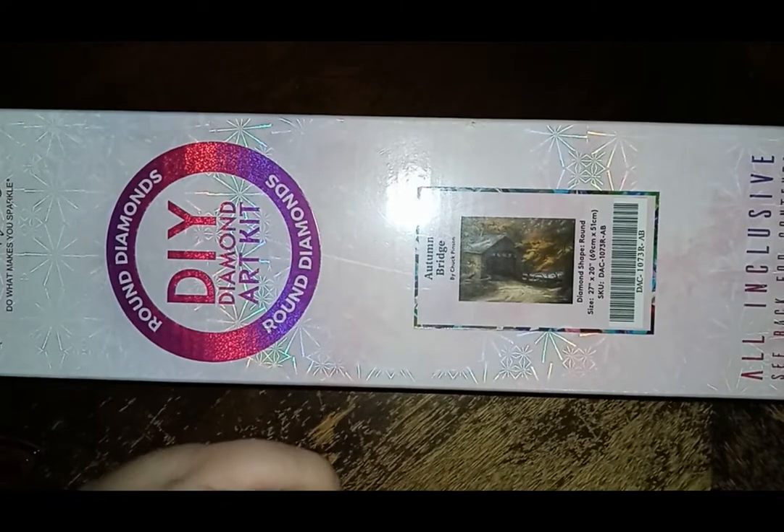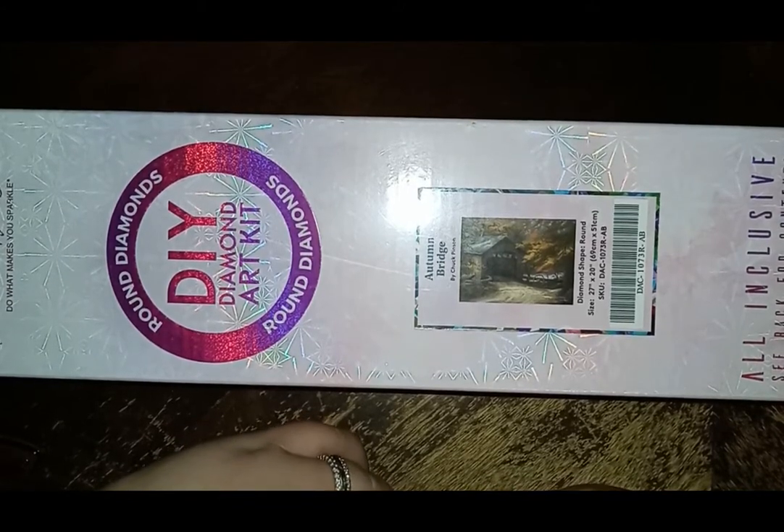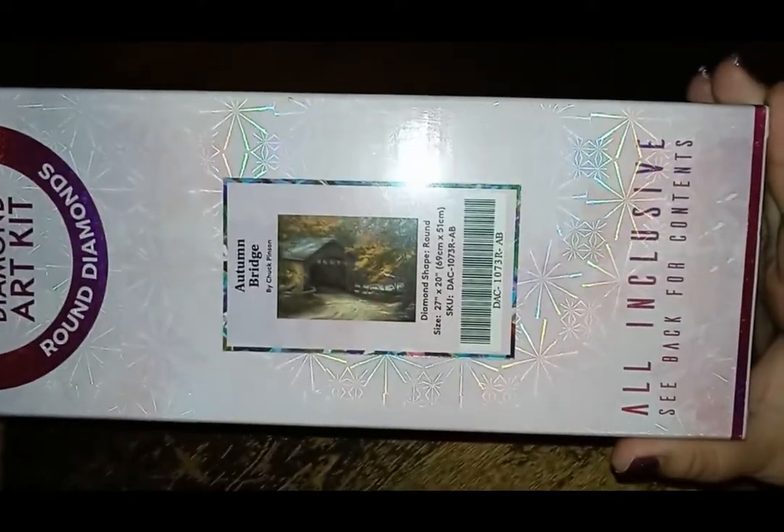Hello, this is Linda's Crafty Life. Today I'm doing an unboxing. This is a little bit late, but it is for me to start the new Chuck Along that just started. On September 1st, the Chuck Pinson painting I'm going to do is Autumn's Bridge.